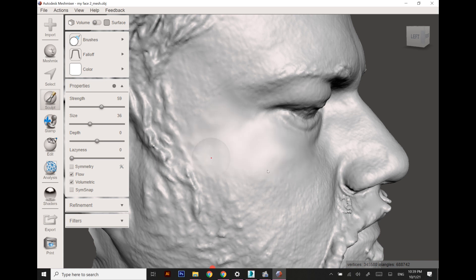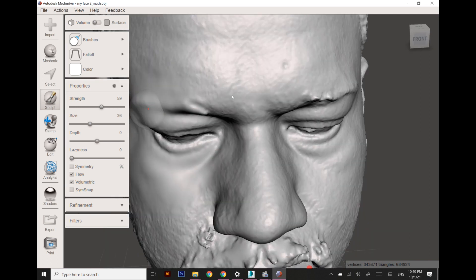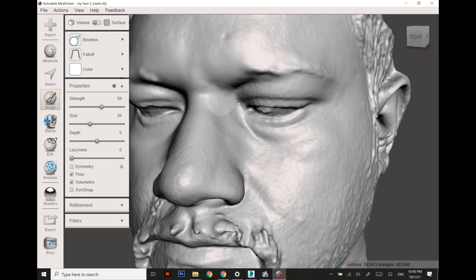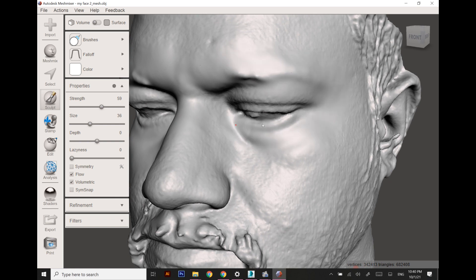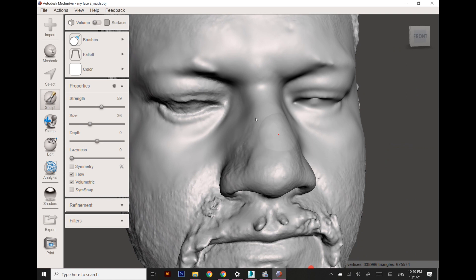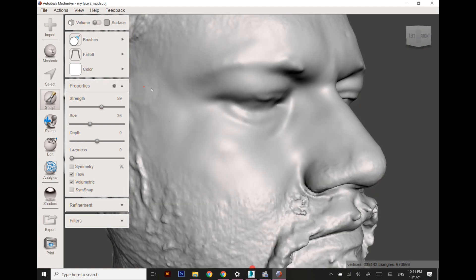I'm using the smoothing brush tool and I'm going to smoothen out the whole area — specifically the eyes, nose, and surrounding region. This area is going to be used for designing the customized fit swimming goggles. I'm using the shrink smooth brush, which compresses the polygons in the required area.